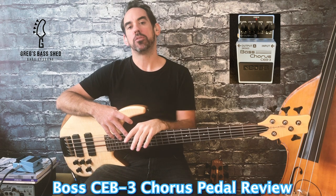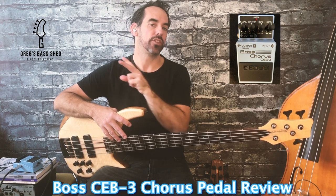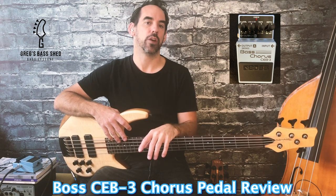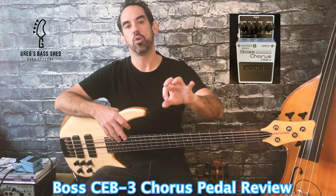The first thing to note about the pedal is you can run it in mono or stereo, so if you want you could run the signal to 2 amps. The first knob is level and this controls how much of the chorus effect comes through with your dry sound. You turn clockwise to add more chorus effect.